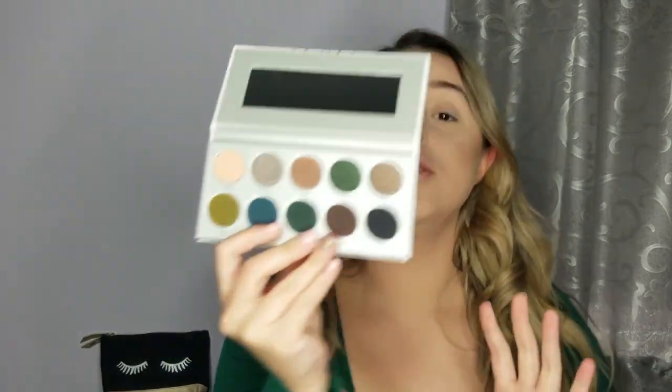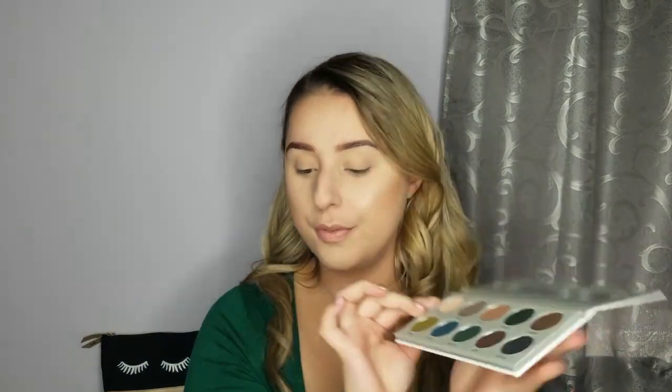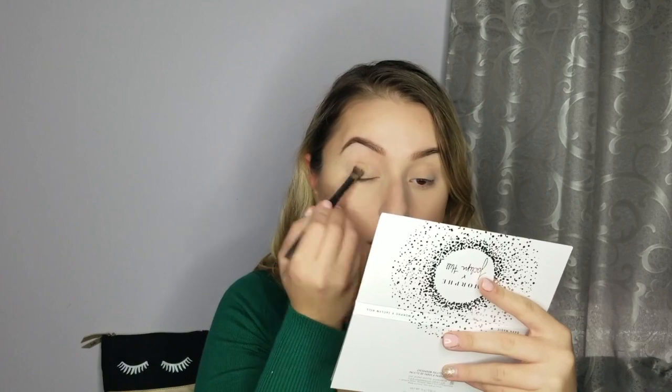We're going to go into Dark Magic first. I'm going to start with the shade Poof as a base on the lid — this is a perfect shade. It's always so hard to find a regular base natural shade because it's either too peachy or too orange, not nude enough. I'm using a flat brush by the Crown, pressing it in, tapping it off, and just doing patting motions across the lid.